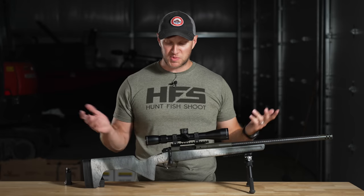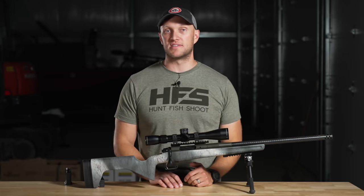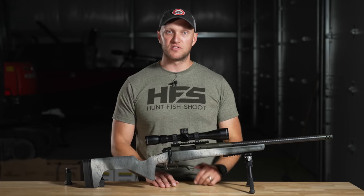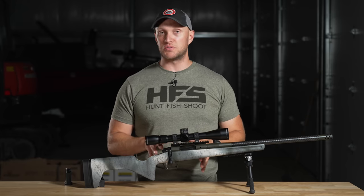A lot of people say Springfield doesn't build anything on this rifle, and for the most part that's true — except they build the 2020 action inside this rifle, which is hands down one of the nicest factory actions you could possibly buy. It's a really smooth action with no kinks, no hiccups. It feeds reliably, it's smooth, and we're going to go out and shoot this rifle today.